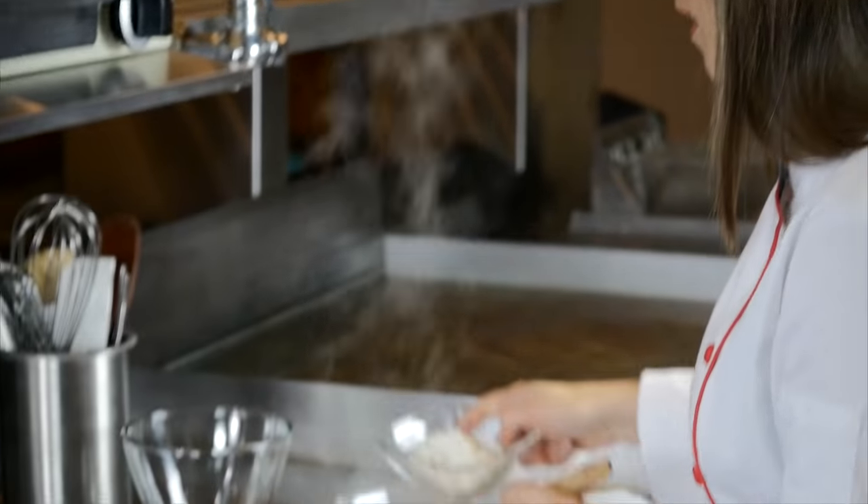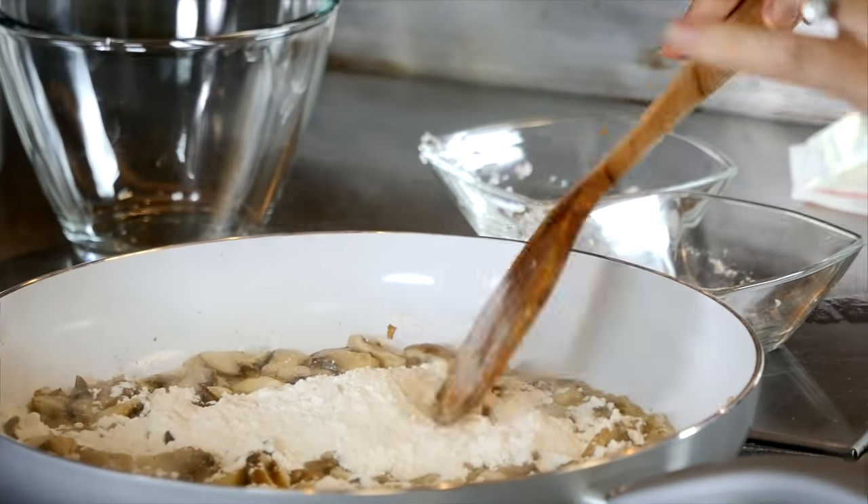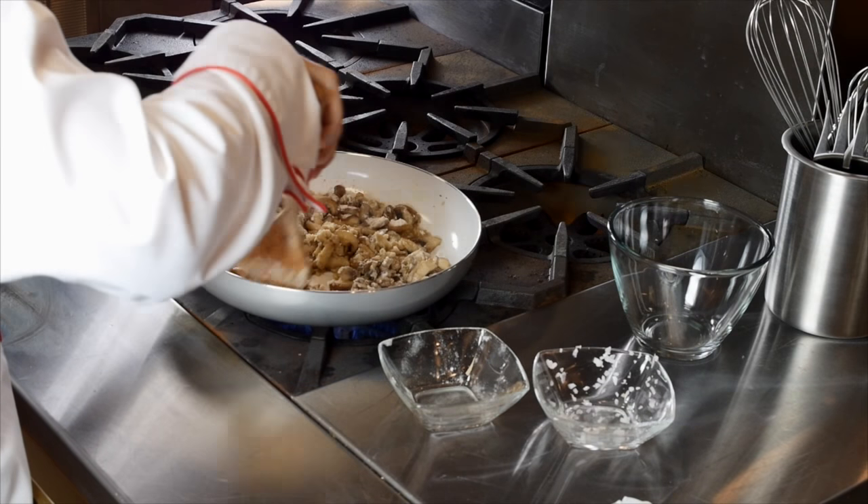I turned the heat down a little bit, and then I sprinkled my flour in to make a roux, and basically that's the thickening agent for the pot pie. I cooked it for just a couple minutes, just to get that floury taste out.